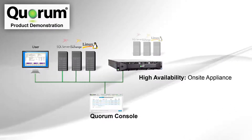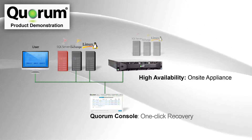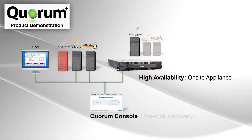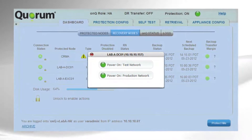Quorum takes snapshots of servers and creates virtual clones. If a server goes down, it only takes one click for the appliance to take over, and with on-demand system testing, recovery is assured in the event of a failure.